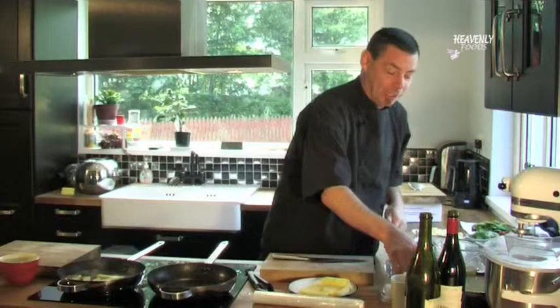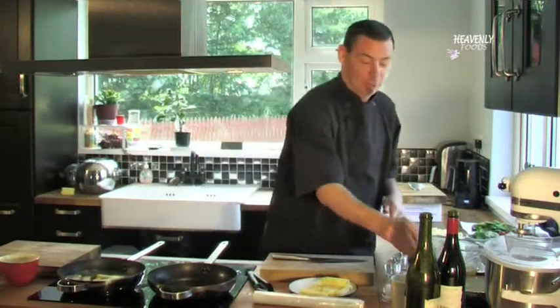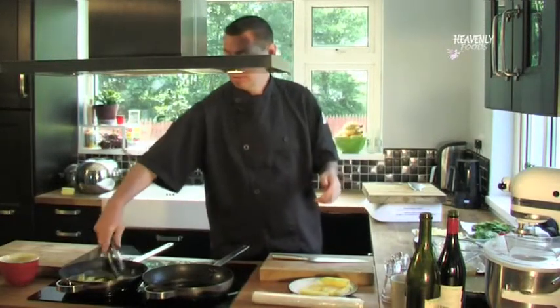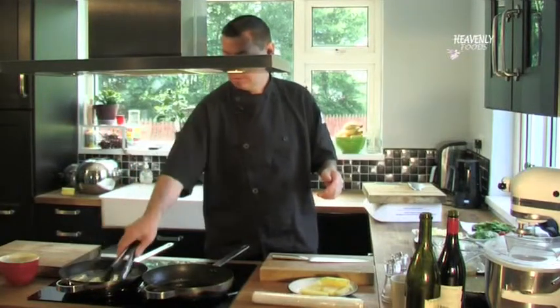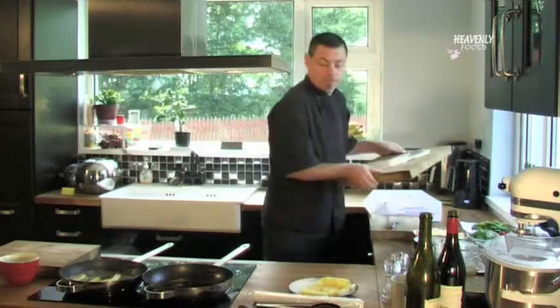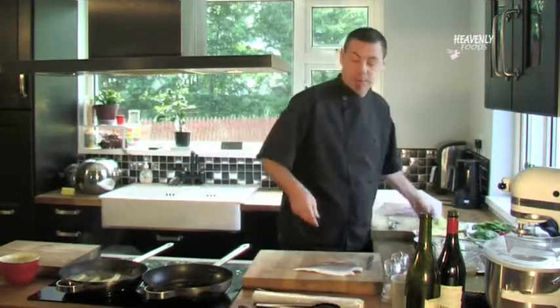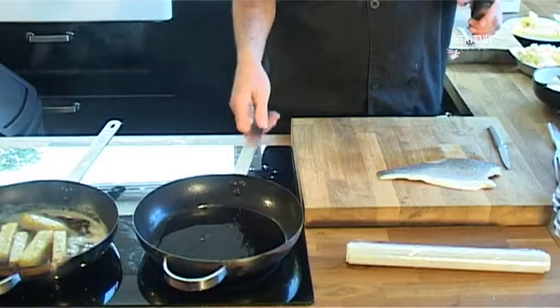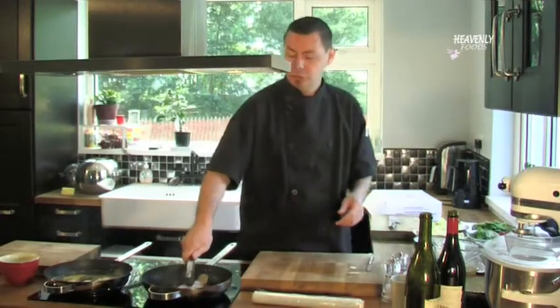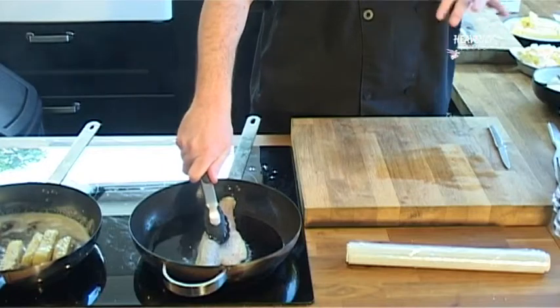So now I'm going to pan-fry the sea bass. I have a little bit of rapeseed oil here, put it into the pan, warm it up — medium hot pan — while keeping an eye on my potatoes here as well. To cook the sea bass, I'm going to put it skin side down for about a minute, then flip it over and cook it for another couple of minutes. That's all it really takes, maybe about four or five minutes altogether. You want the oil just about starting to smoke before you put in the sea bass. Press it down so the skin touches the pan so it gets nice and brown evenly.